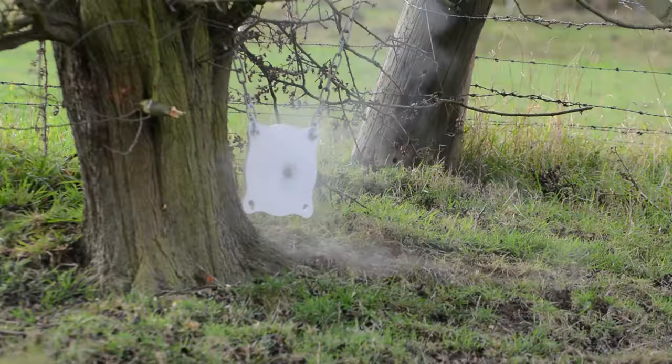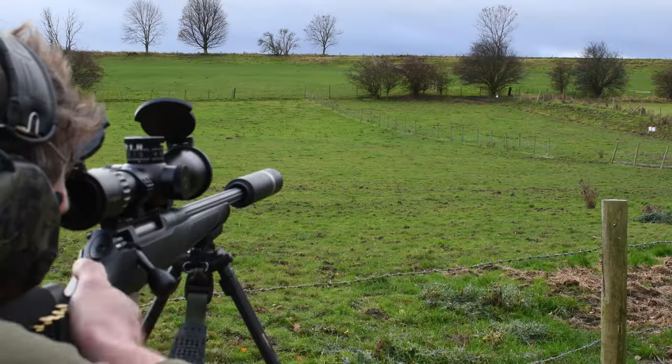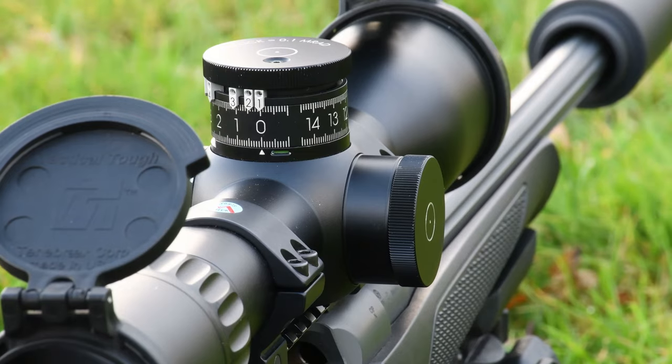Each time you change distances, make sure you check that parallax is correctly set. Here I'm dialling and testing at 150 metres.